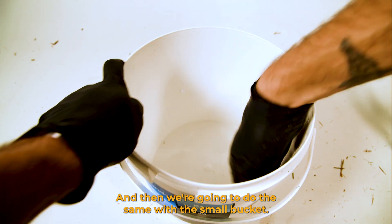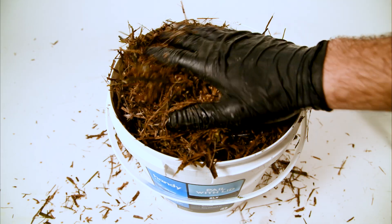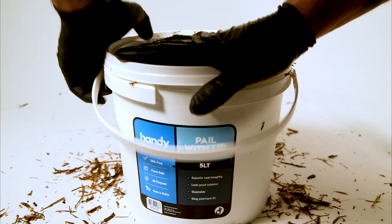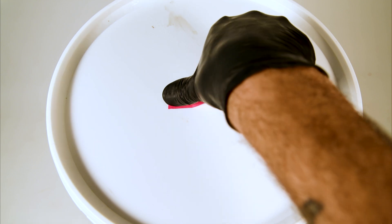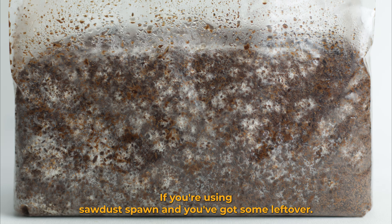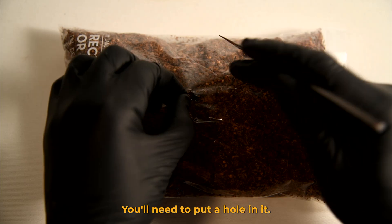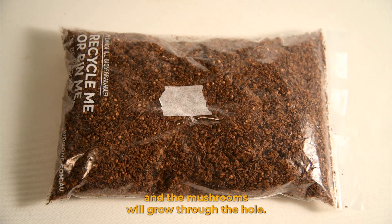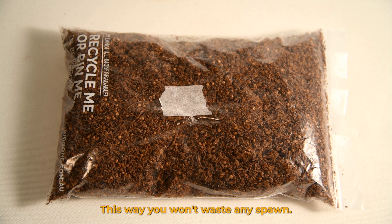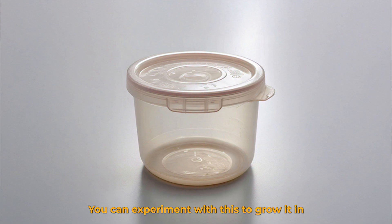Then we're going to do the same with the small bucket. If you're using sawdust spawn and you've got some left over, you can simply put it in a ziplock bag and leave it to colonize. You'll need to put a hole in it, cover the hole with micropore tape, and the mushrooms will grow through the hole — this way you won't waste any spawn. You can do the same with your leftover inoculated substrate and experiment with growing it in any container you find around the house.